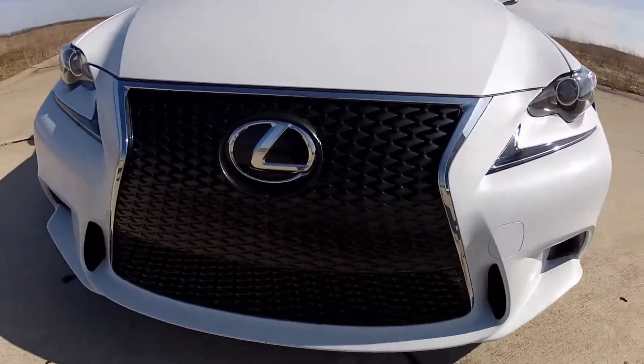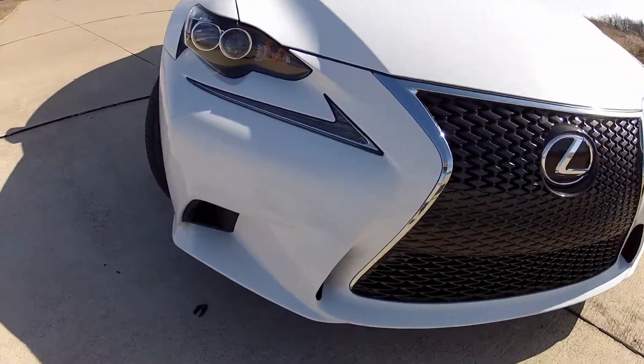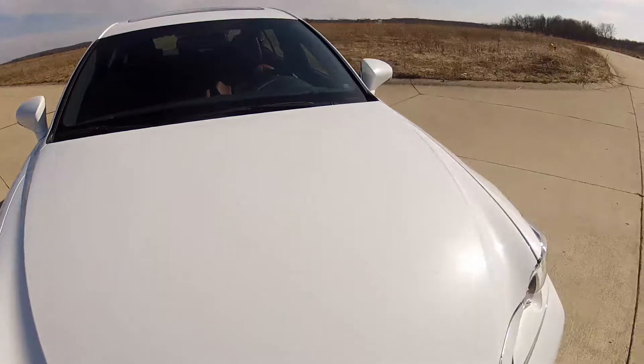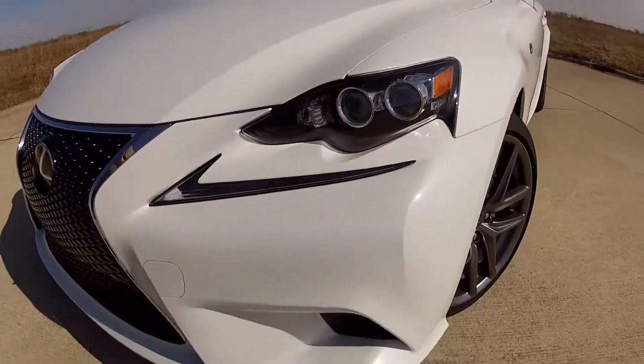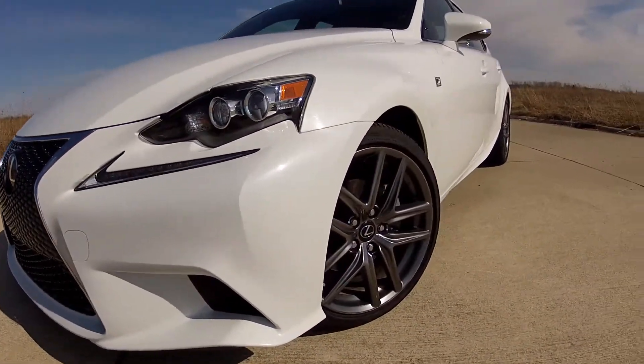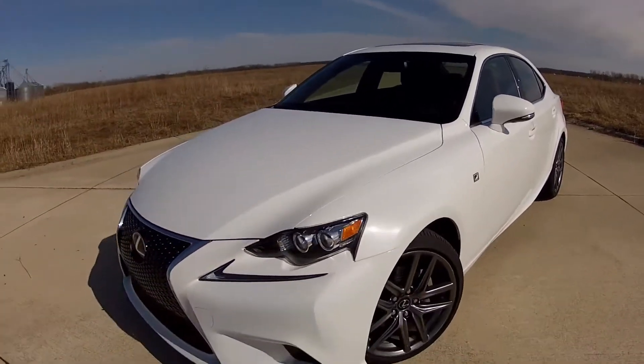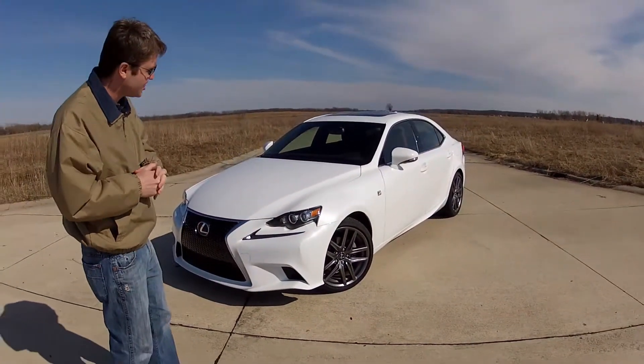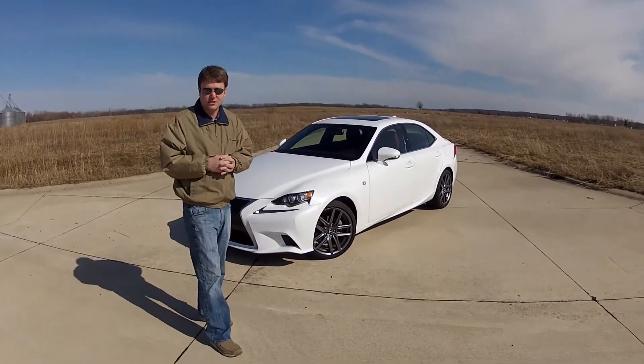Not everybody is a fan of the styling, however if we had to take it, this particular configuration is probably the way we'd go. It has some nice white paint which contrasts with the giant black shield grille up front. We also really like the F Sport package 18 inch wheels with the dark finish.